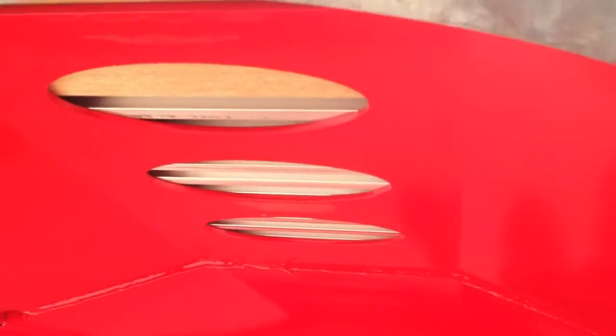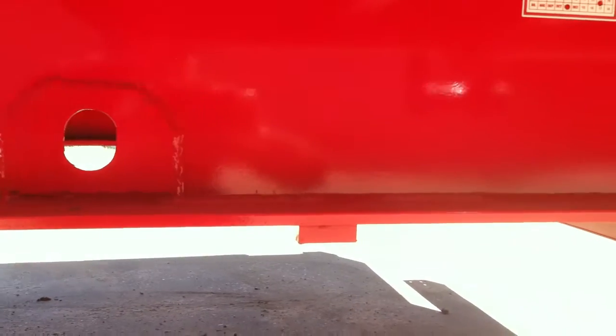Also pointing out the wheel pans and what they look like on the underside — very clean cut.